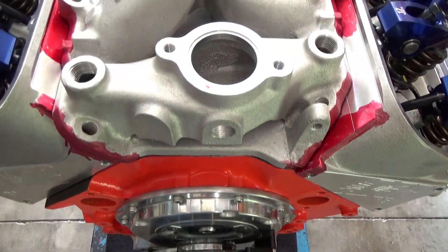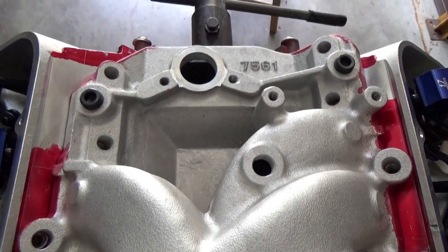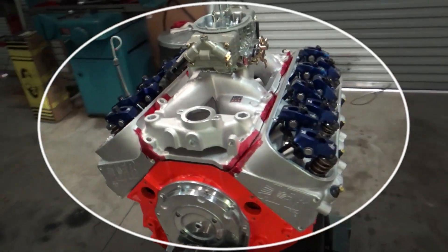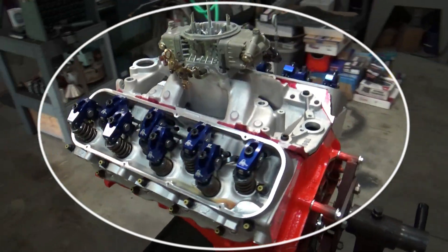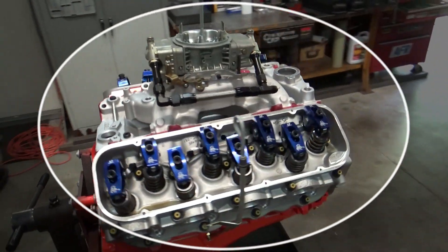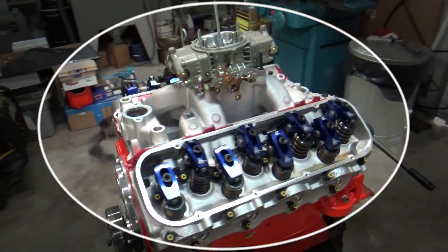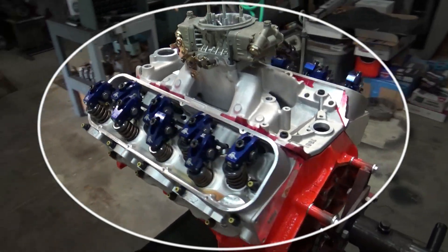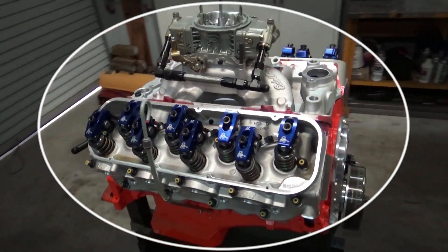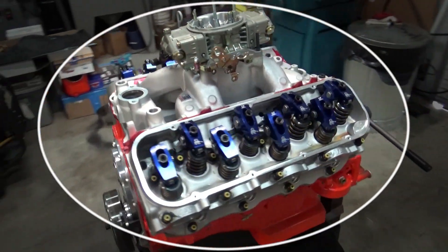We've got everything scribed out — we have the location we need on the intake manifold to know where to grind to match the cylinder heads. In part two we'll be grinding away, getting that intake manifold all ground out and matched to the cylinder heads. If you enjoyed today's video, please hit like, subscribe, ring the bell, and share it. We appreciate y'all so much for watching and hope to see you on the next video — thanks so much.